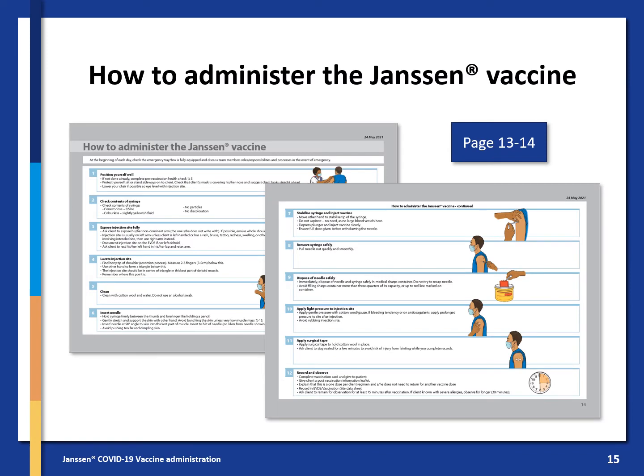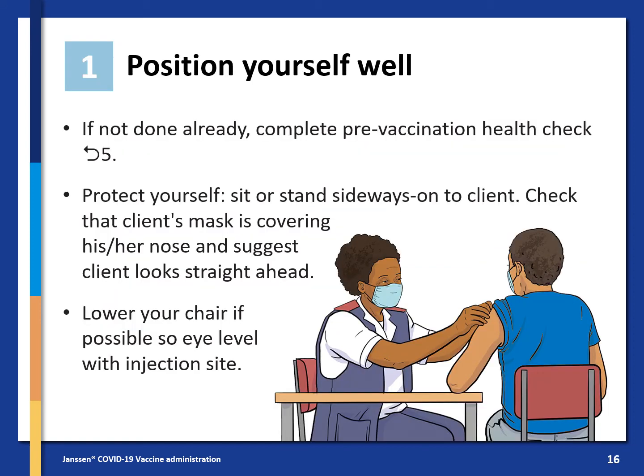How to administer the Janssen vaccine is featured on pages 13 and 14 of the job aid. We will go through it now step by step. At the beginning of each day, check the emergency tray or box is fully equipped and discuss team members' roles, responsibilities, and processes in the event of an emergency.